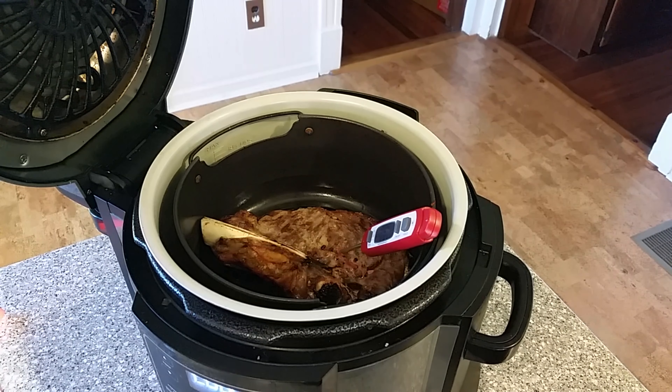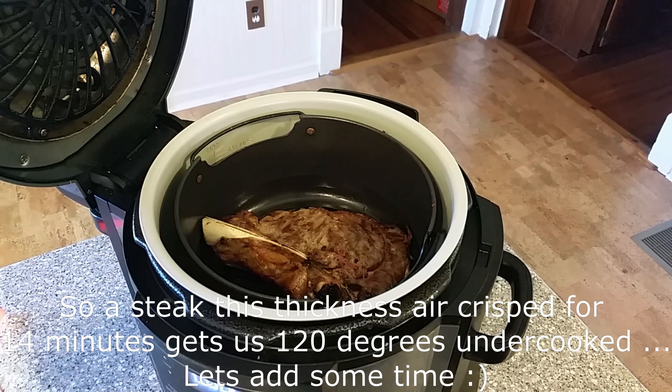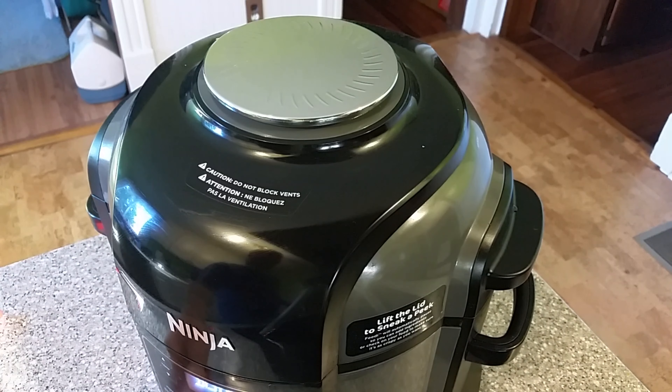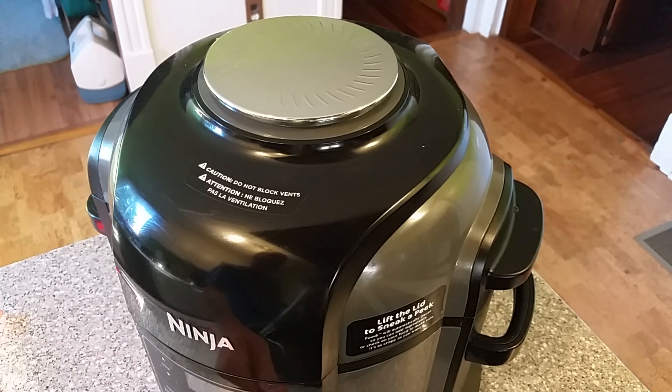This is going to be pretty straightforward. We're going to spray it with Pam, drop our steak in, close the lid, power up, air crisp, crank it up to 400 — which is the max. I'm going to be flipping this, so I'm going to do 14 minutes. At seven minutes I'm going to flip it. You don't really have to flip it, but I want to. That's going to get me somewhere around medium rare. We'll get our thermometer out and check the temperature. So in seven minutes I'm going to flip this.